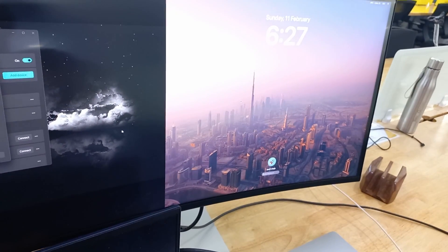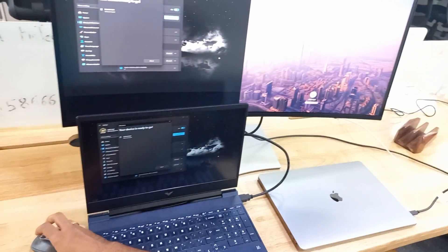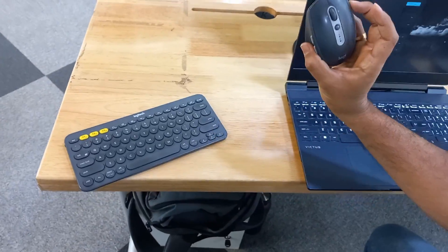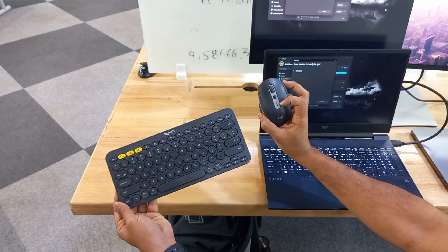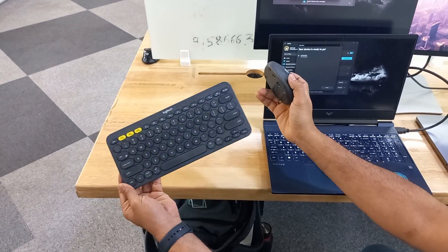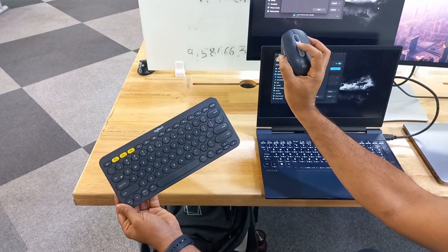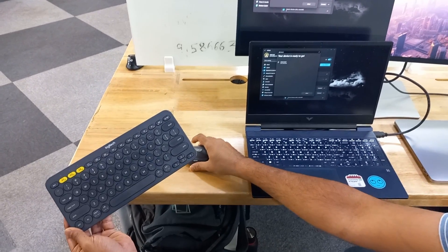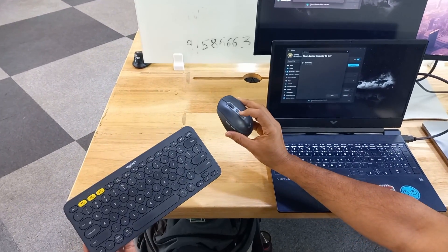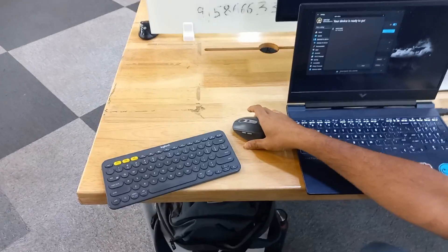How do you switch between the two machines — do you just drag to the screen? No, right now I'm using buttons. This keyboard and mouse supports switching the source. The keyboard supports three sources and the mouse supports two. The way I switch — like this — so now I'm in Windows, and I can go back to Mac by just clicking this button. So these Logitech peripherals are important in this whole process. Yep.